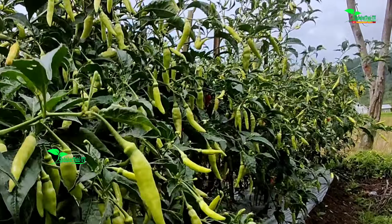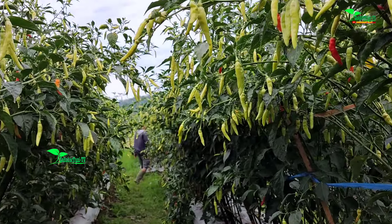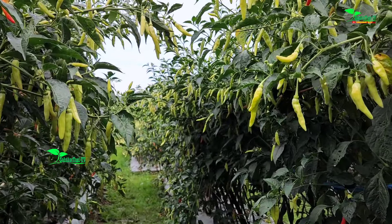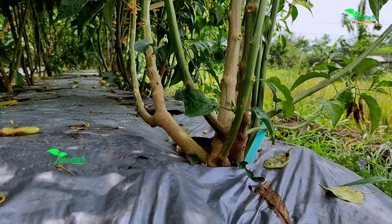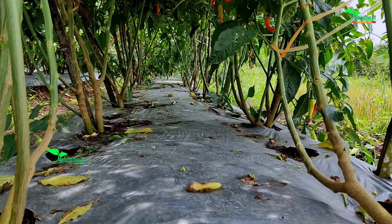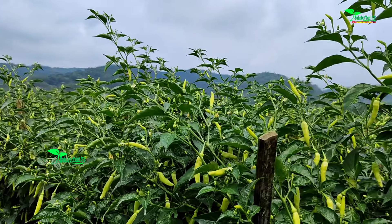Jadi untuk para petani semua di seluruh Nusantara, jika ingin menanam varietas menggantung, tanamlah cabai rawit merk Serasi dari Wiji Tani ini, karena tergolong perawatannya sangat mudah.